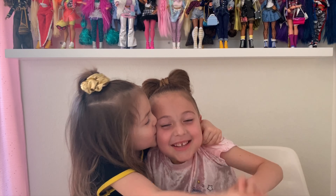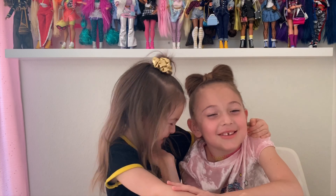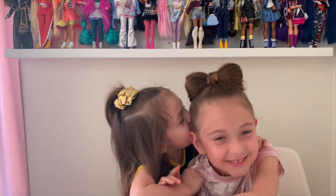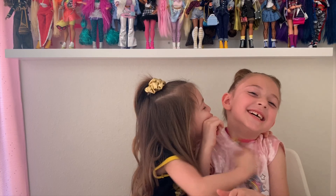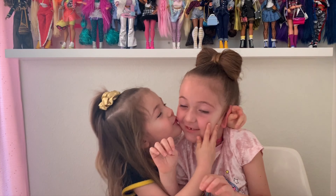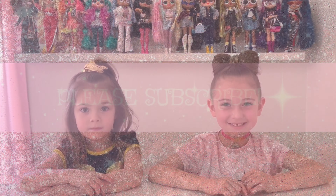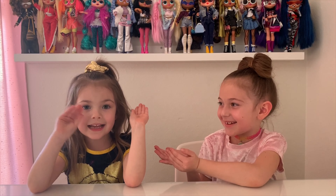Hi guys! Today I'm going to have my little sister here in the video, and she loves me. Hi guys, welcome back to Zara Loves Toys. Today I have a special guest — it's my little sister!